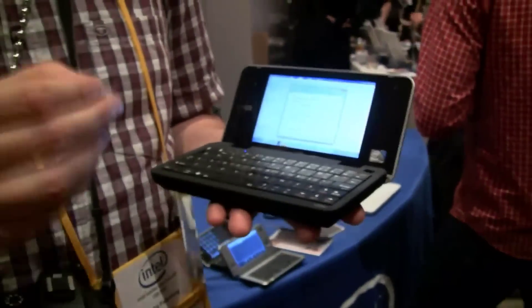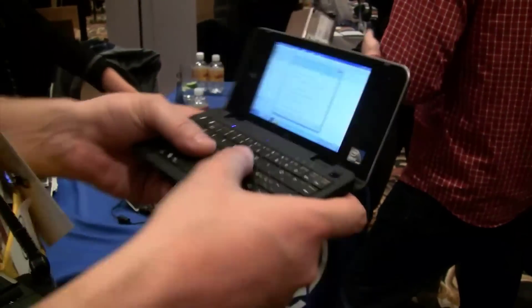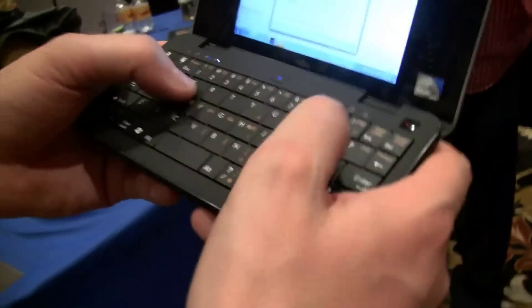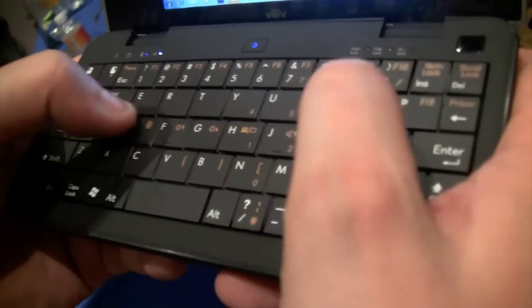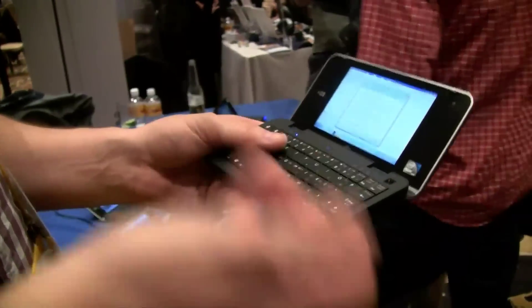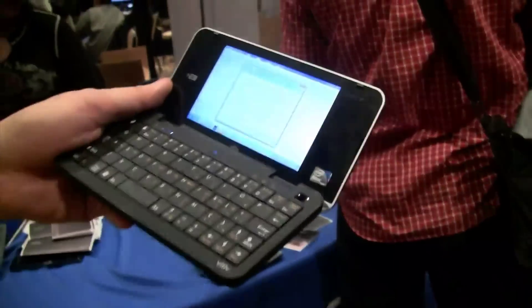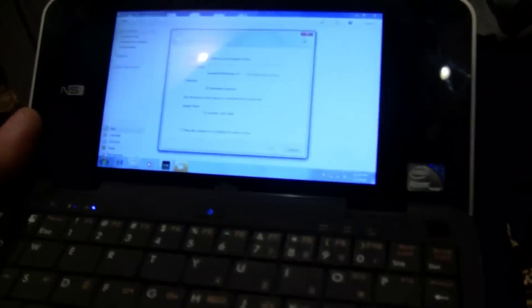And you know why I really love this design? Because this is a thumb-typing MID — this is something that I would use while I'm mobile, while I would love to check my emails, and I could still really write a couple of sentences, not like on a BlackBerry where I'm getting tired after one minute.